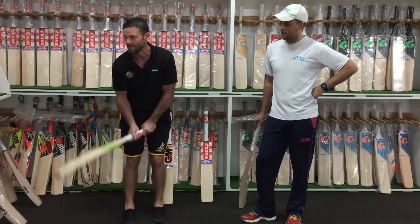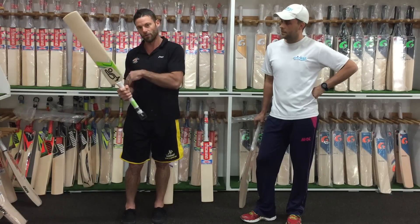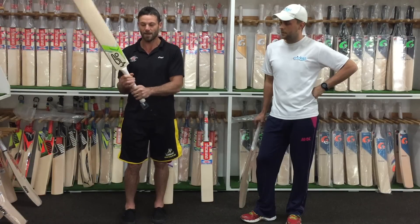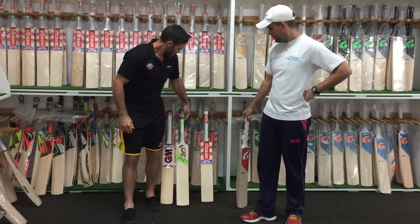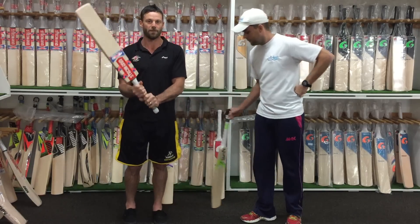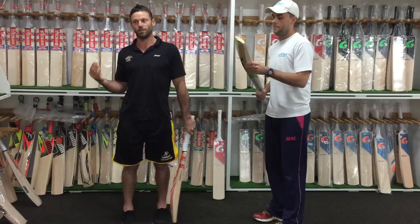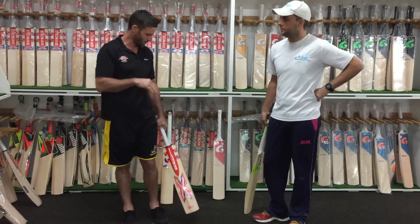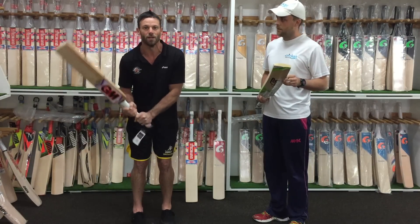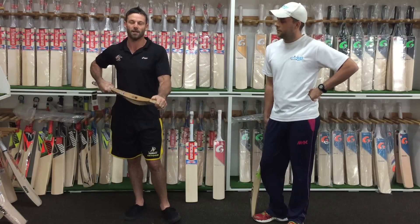The most important thing is feel. All bat brands will vary a little bit, and even the grip will vary. You can adjust the grip by putting another grip over the top. Some brands will be a little bit thinner — Kookaburra for example is a little bit rounder, while these Grey Nicolls Triple X ones are a little bit more oval and thinner. You can always add a grip over the top if you want it thicker. The big thing is just pick them up and see what feels best to you.